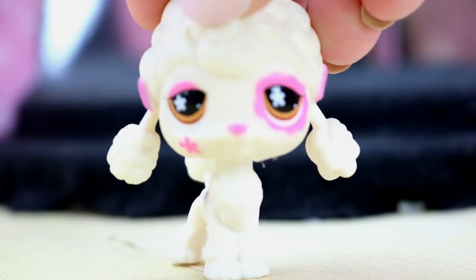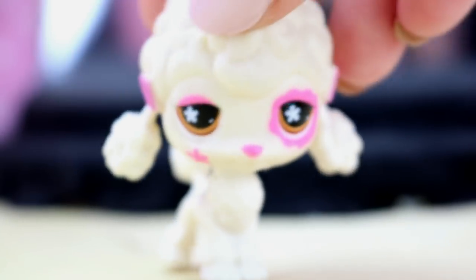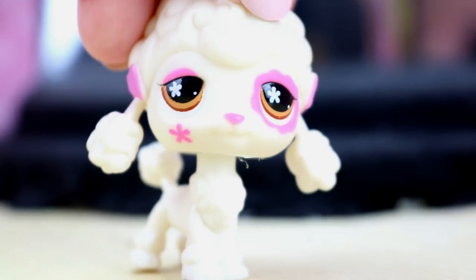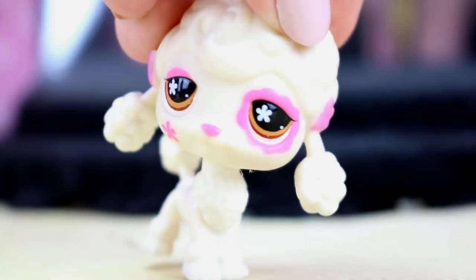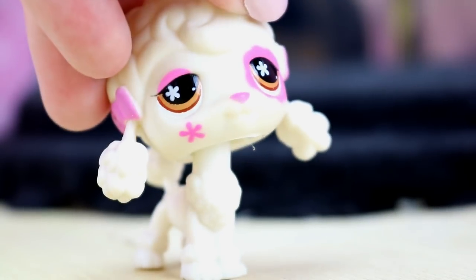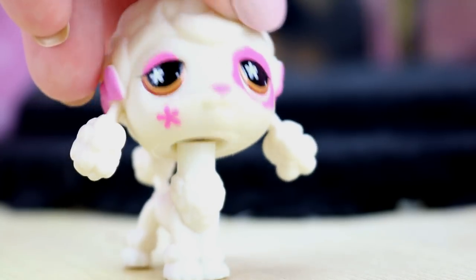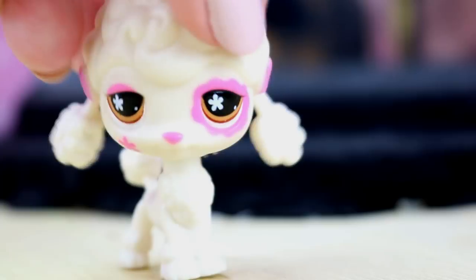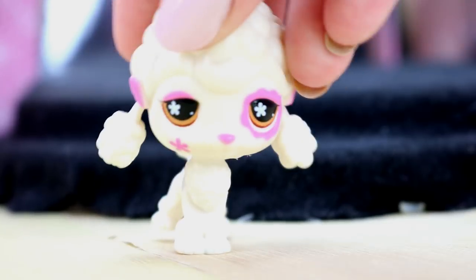So today I have another crazy video featuring a fake LPS — what else is new? And today's contestant is another repaint, or not repaint — it's like they said in the title it was an oak custom. It's basically the same LPS as an existing one, only it's a different mold, so you'll just have to see for yourself. Let's get on with the video, shall we?